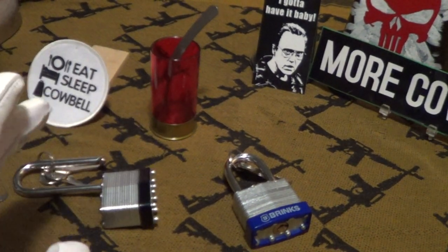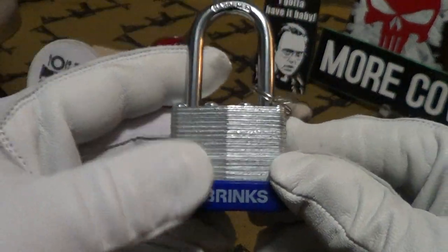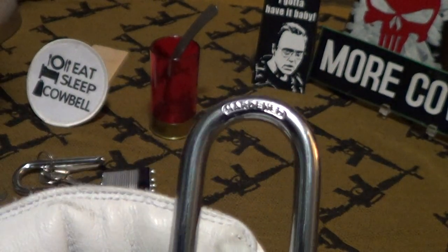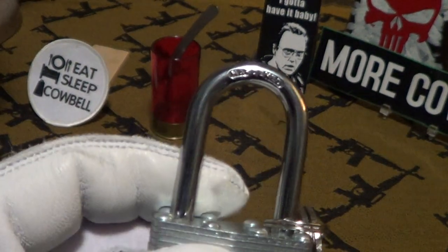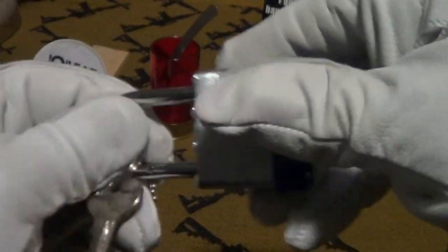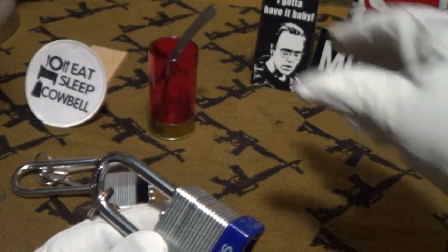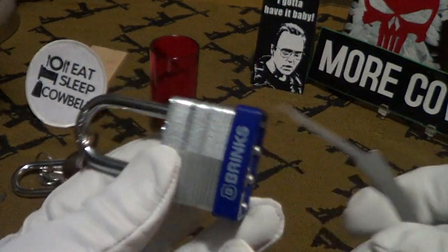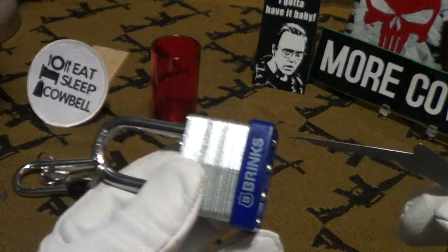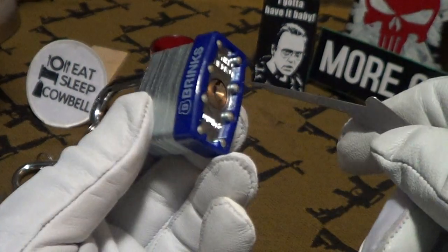Now we're going to take a look at another one — a Brinks. Brinks has a reputation of being very protective and secure. It also has a hardened shackle. Here are the keys — this thing is locked up tight. On this one I'm going to use a pick but no tension wrench, whereas the other one I used the tension wrench with no pick.